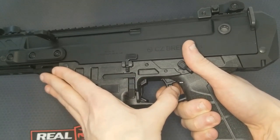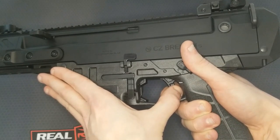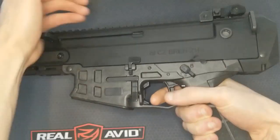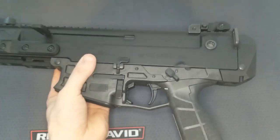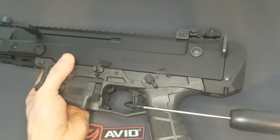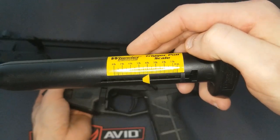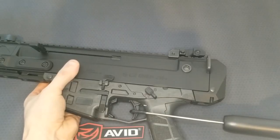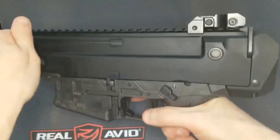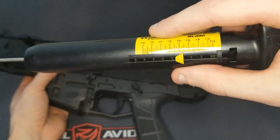I'm going to control the trigger to the break with my other hand — and watch all that over travel. There's a lot, but other than that the trigger feels really good. I was pleasantly surprised. Getting some trigger pull readings here: just a hair under four pounds, another hair under four pounds, and almost three and three-quarter pounds. So that's what we're starting out with on this gun.